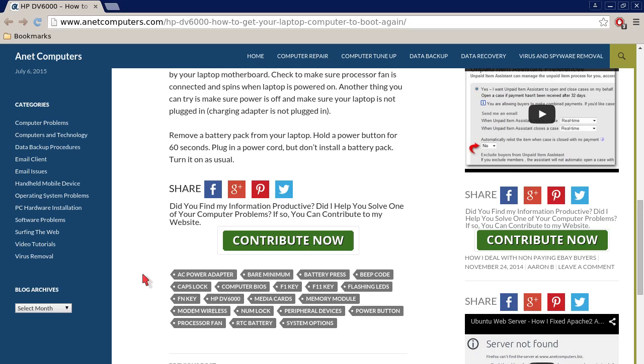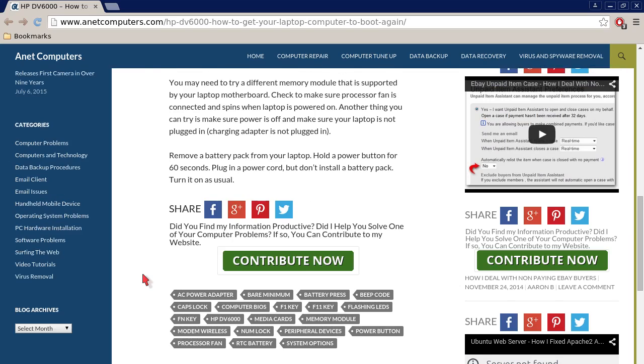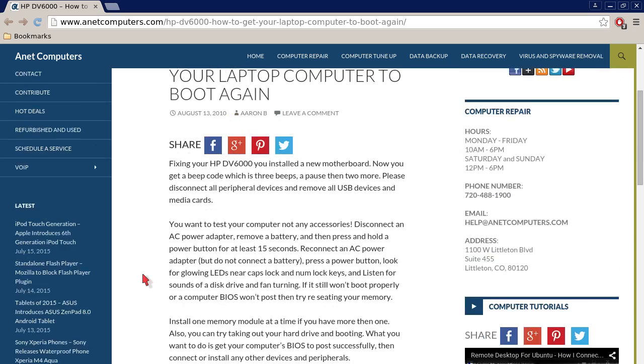Turn it on as usual. Basically, you want to try to get your computer to post the BIOS — meaning when your laptop first powers on, you will see a splash screen from your BIOS manufacturer. If it's just a blank screen, then obviously your computer does not boot properly into whatever operating system you have loaded, and there's something wrong with that laptop where the BIOS is not posting correctly.